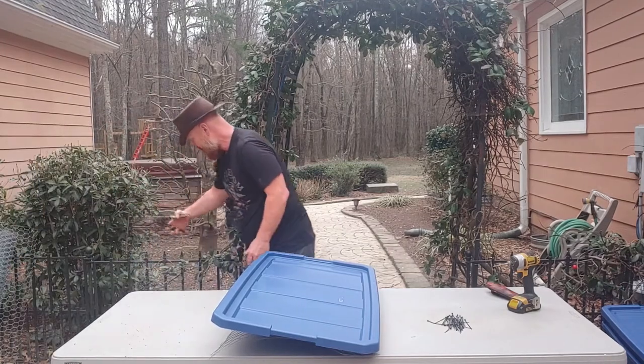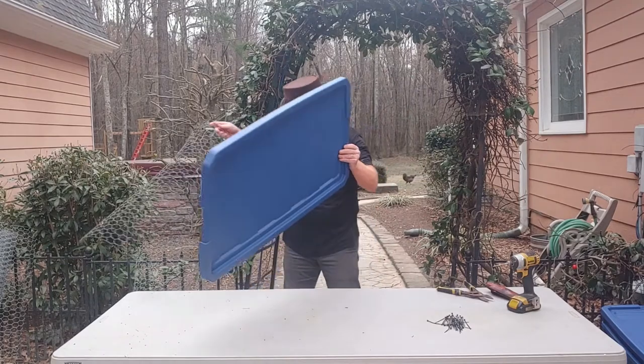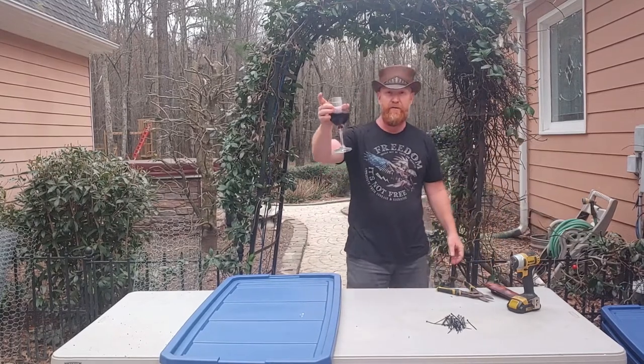All right, so now we've got our two pieces of metal cut. I think that is step one, and with step one - cheers!